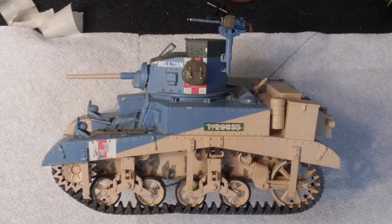Hello everyone, Average Scale Model 77 back again with another reveal video. This will be on my Academy M3 Stuart Honey in 1/35th scale.